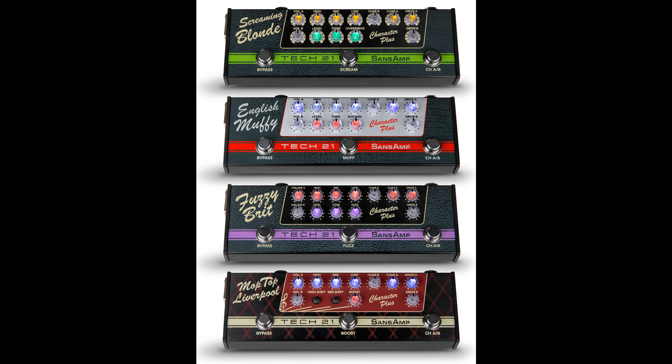Being genuine, 100% analog SanZamps, Character Plus Series pedals can be used as stand-alone preamps to drive a power amp, a studio mixer, or a PA system, or to complement your existing amp. Other features include built-in speaker simulation,